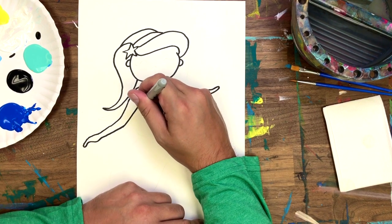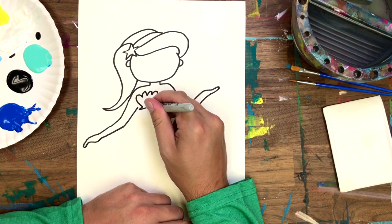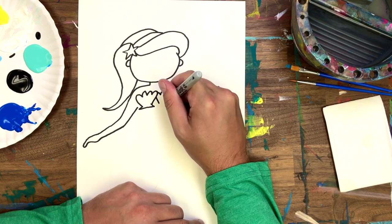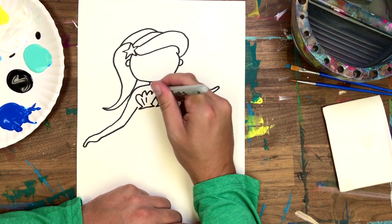Time to add the top of her swimsuit. I'm going to make mine out of two scallop shapes and make sure they overlap in the middle. Some lines in the shells should complete the look.